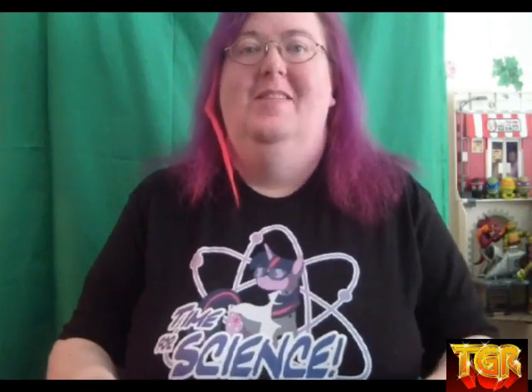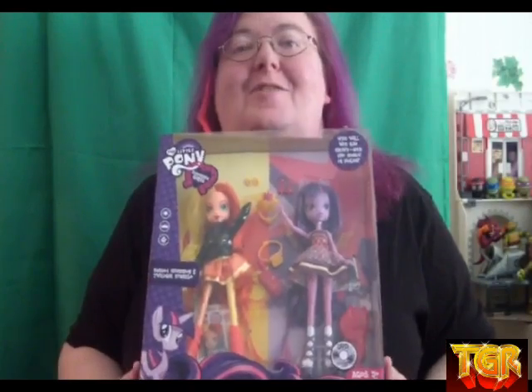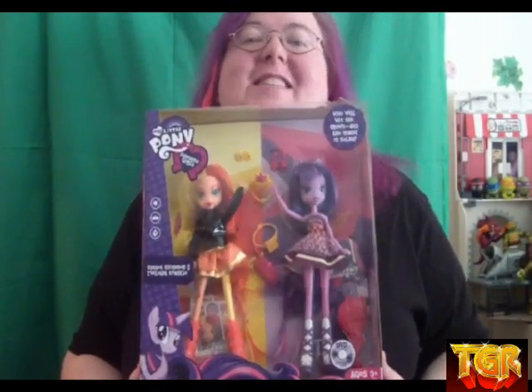Hi guys! It's me, Kelly, bringing you another great review. This time, My Little Pony Equestria Girls two-pack — who will win the crown? Twilight Sparkle or Sunset Shimmer?